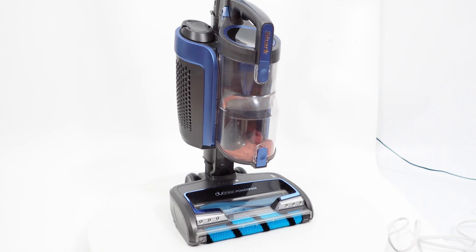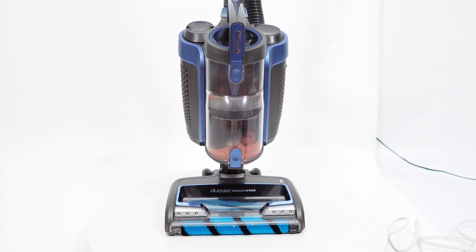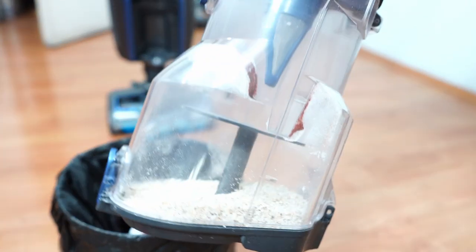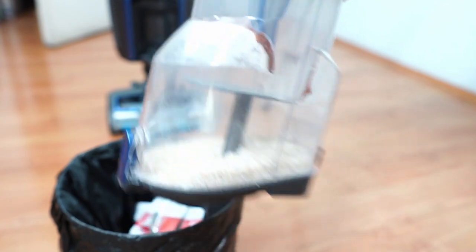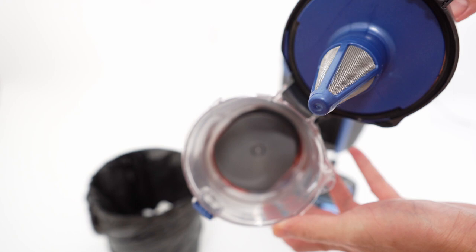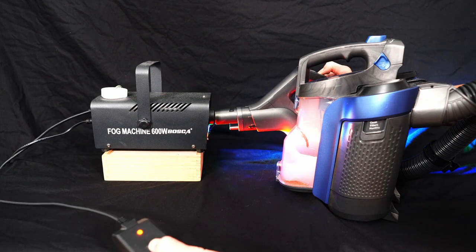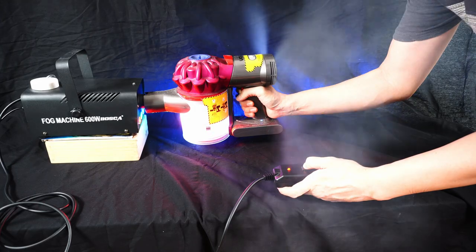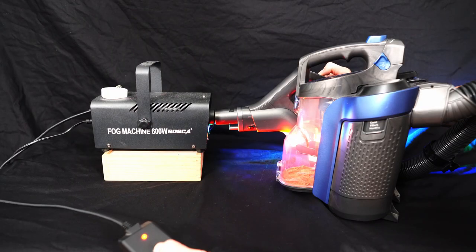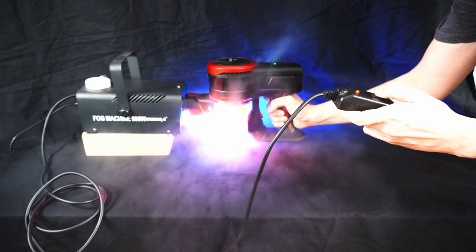The biggest thing I like is the extra-large dustbin capacity. Shark rates it at 1.35 quarts, equivalent to 1.48 liters, which is a lot for a cordless vacuum. Even with 50 grams of debris, it barely filled the container. The large dustbin also has a large opening on both sides. In addition to the trapdoor system, consumers can open it from the top, providing easier access to the filter and other components for cleaning. There were only slight leaks during the fog test, mostly from underneath the dustbin. For a cordless vacuum at this price point, it's excellent since other brands have worse leaks in a similar test. Even without a 100% seal, it didn't leak through any of the filters, which would be a worst-case scenario.